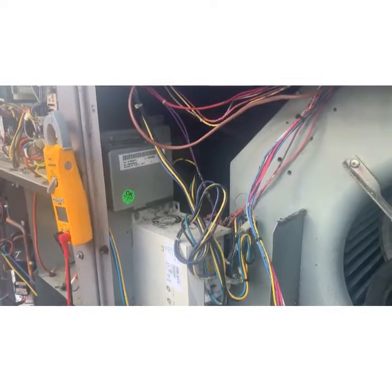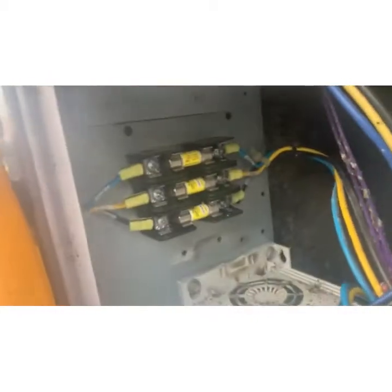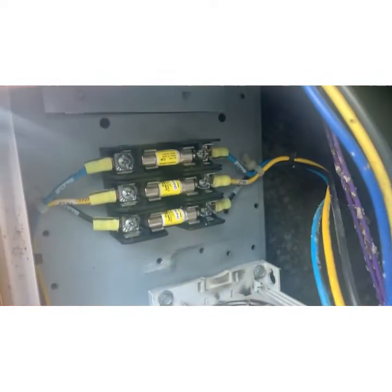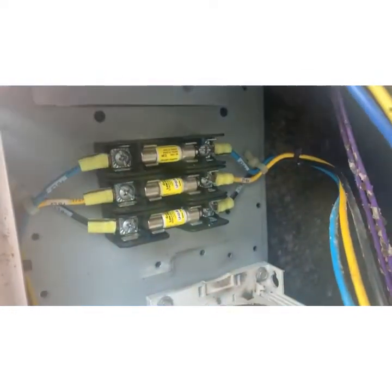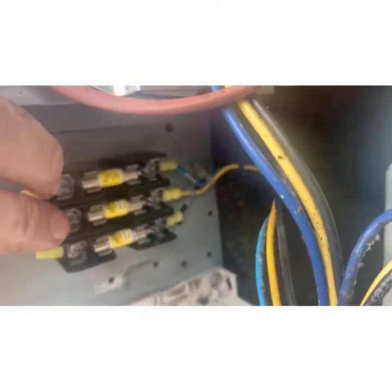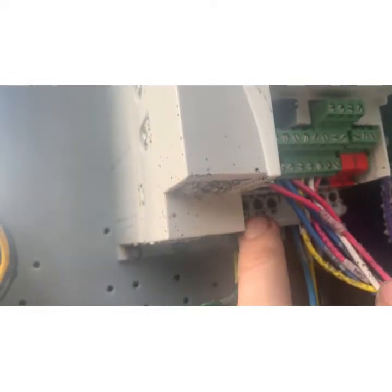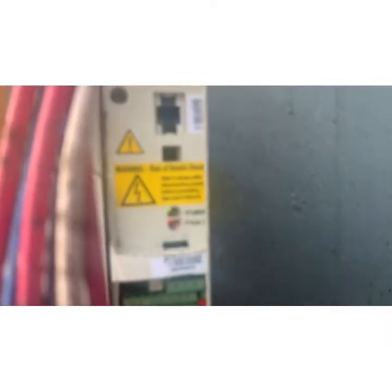Here's what we've done: this is the line power coming in to the fan. We tested with the meter from L1 to L2, L1 to L3, L2 to L3 - we had 210 volts across all of them. Then we did the same on the fan side: 210, 210, 210. Fuses are good, power is moving through. Power then runs into the VFD unit - we tested at terminals 1, 2, and 3 on the motor output side and had nothing.